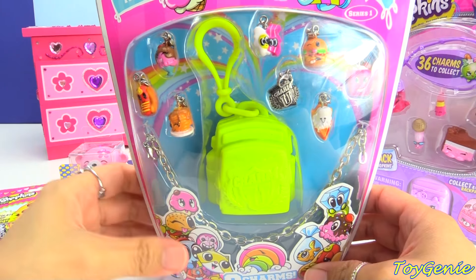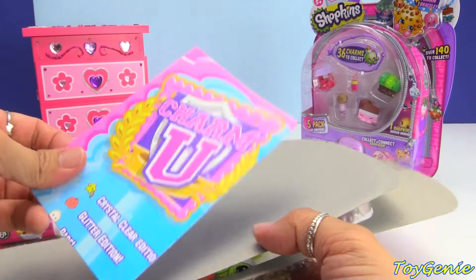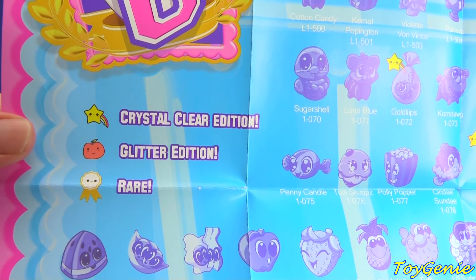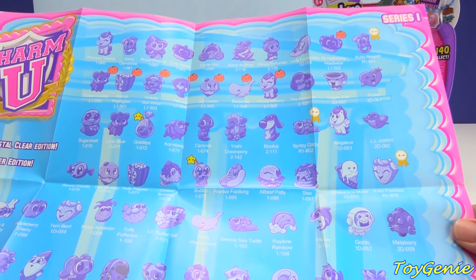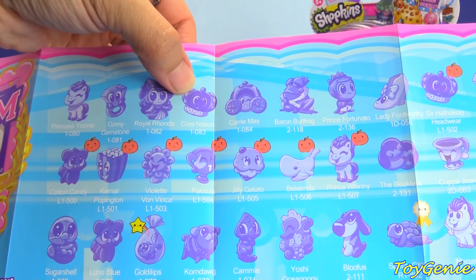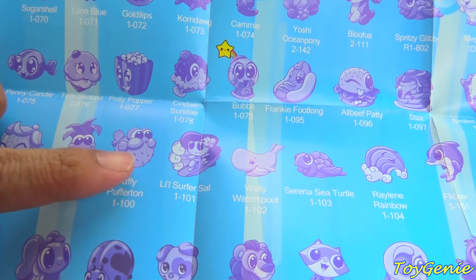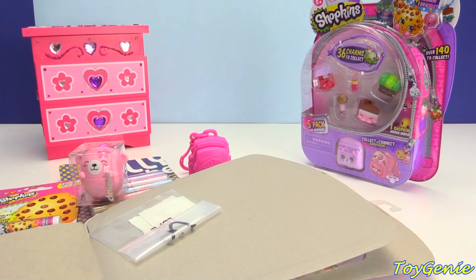Let's open up this eight-pack right here. This eight-pack is the only one that comes with a charm bracelet. Oh, and it comes with a poster — wow, this poster is pretty big. And there's even glitter additions, crystal clear additions, and rare additions. The charms have names! So the crown that we got was called Coronation, the watermelon was called Water Malone, the surfer girl was called Little Surfer Sal, and the little doggie was called Corn Dog. Super cool.